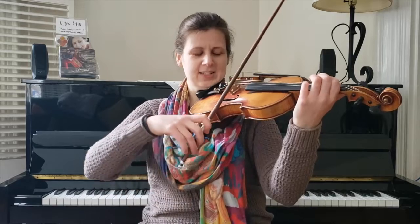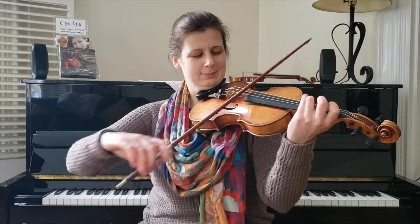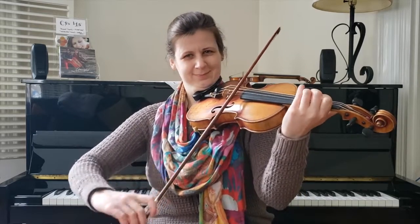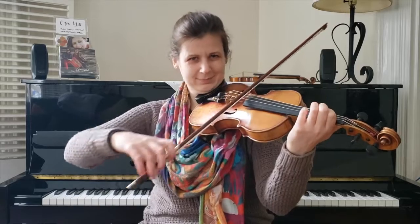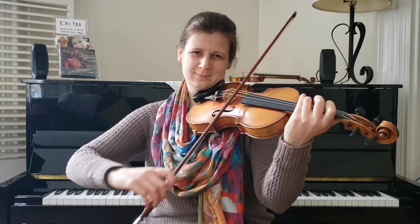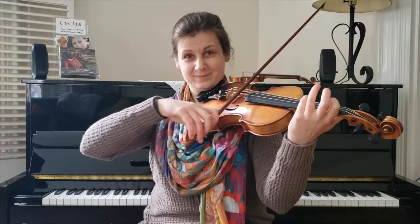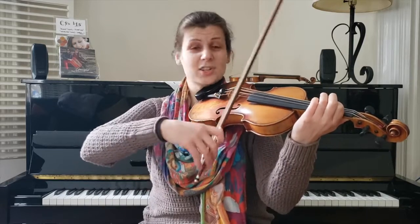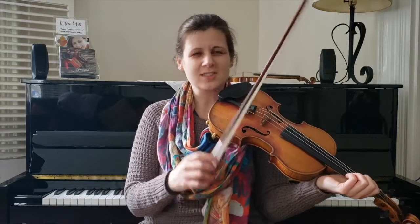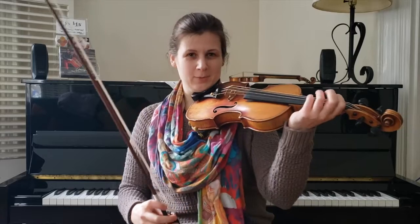All right, so here's the A section. It goes like this. So notice it's a really simple melody — true with pretty much all old time tunes. The melodic nature is just so simple and pure, and all the intricacy comes from the bow.